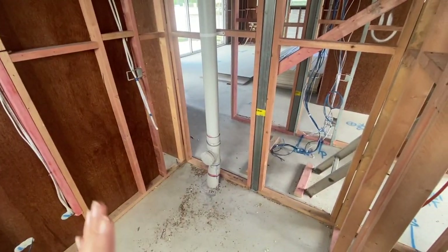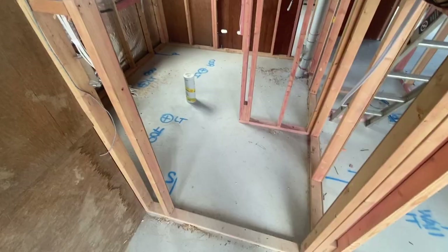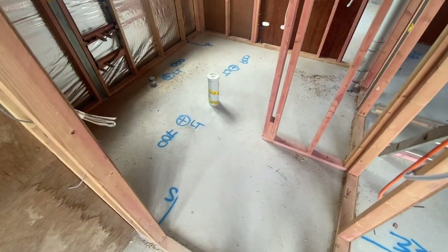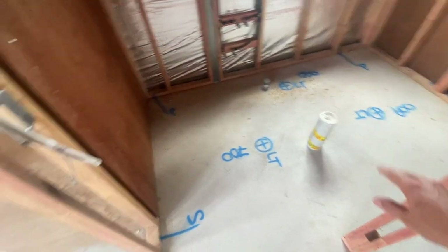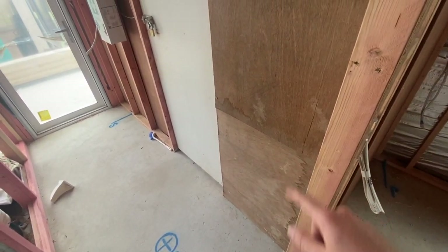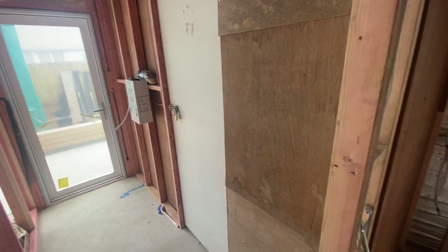Now that all the electrical and plumbing works are done in the laundry and bathroom area next door, we'll be moving on to sheeting the walls in Gyprock and also Villaboard to allow for tiling, as well as the ceilings. Same as the ensuite area upstairs, we'll be continuing a gray tiled floor throughout the laundry area and throughout the toilet area in this locked area.